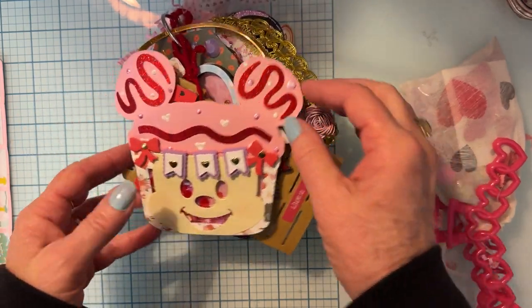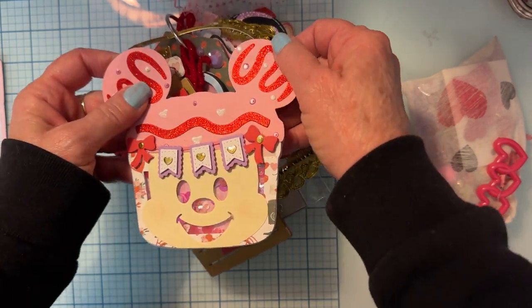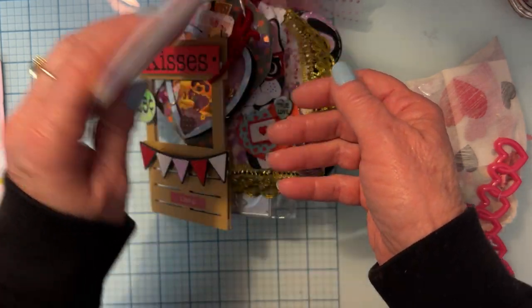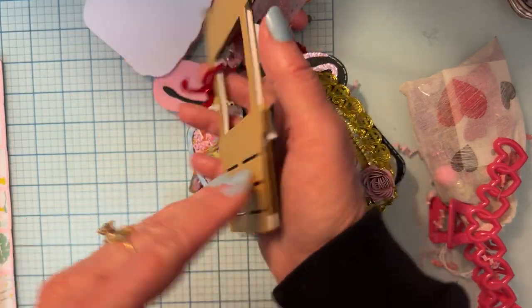Oh look at this cute little tag — oh my goodness, it's a cute little shaker tag! That is just darling. And then we have this kissing booth — that kissing booth is so cute, I love that!